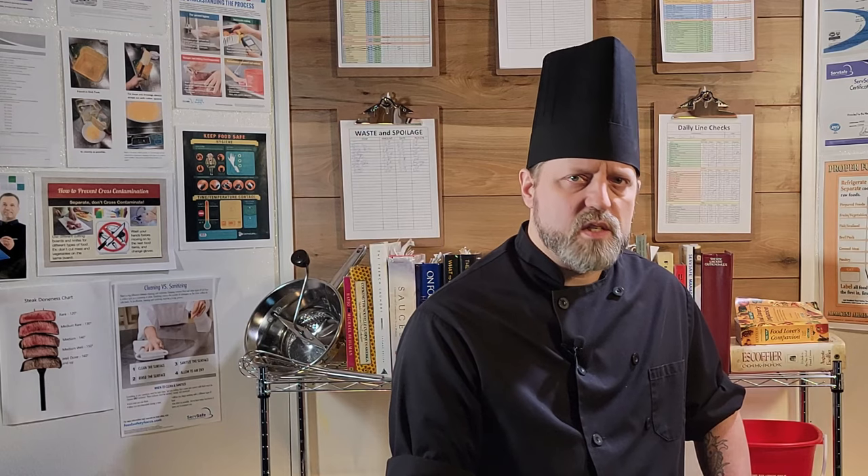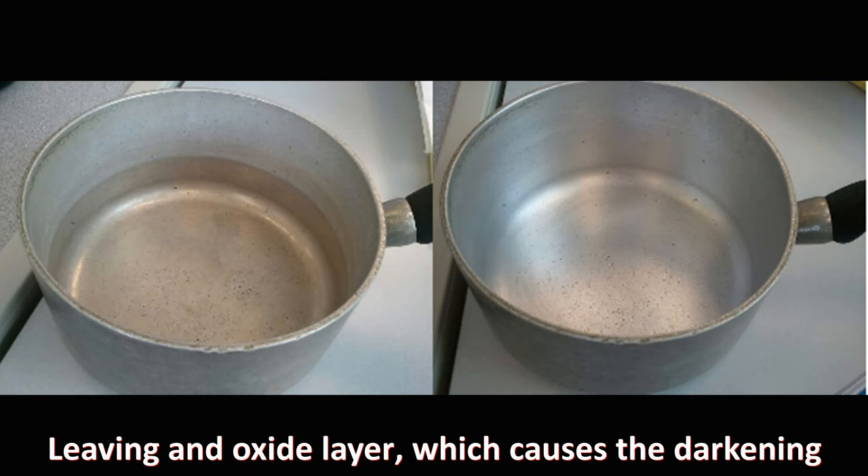The main chemicals these metals react with are acids and alkaloids, especially if cooked for long periods of time. Tomato sauce simmered in an aluminum pot will take on a metallic taste, and there will be a visible darkening of the pot where the sauce touched it and stripped away a layer of aluminum atoms.